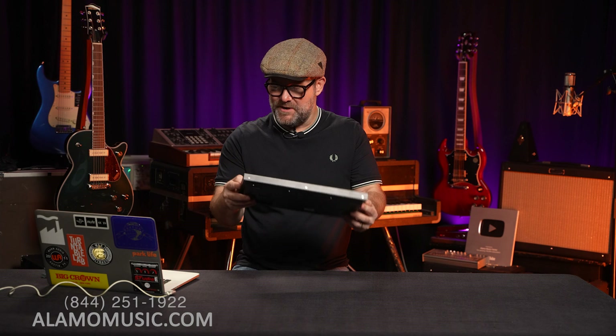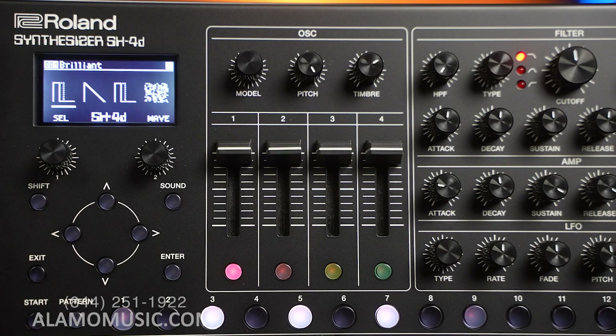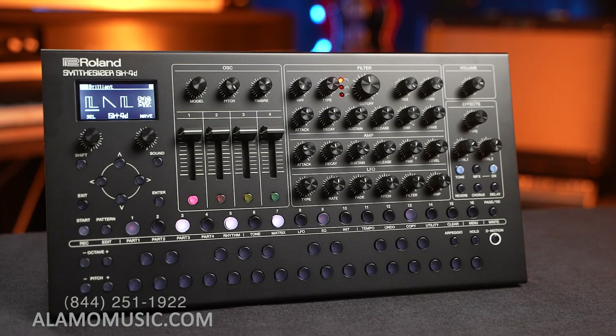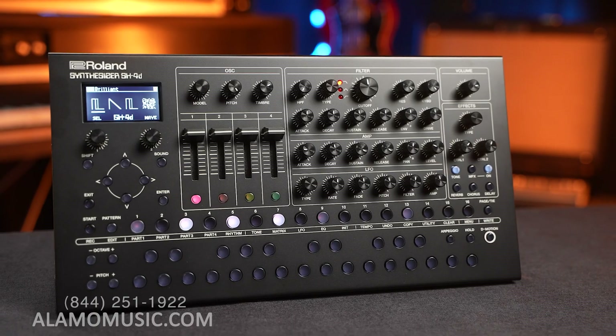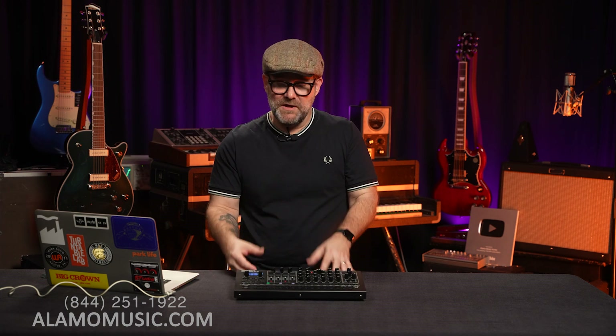Hello Internet, Chris Klein here with Almi Music Center in San Antonio, Texas. We are going to take a deeper look at Roland's SH-4D today. My unboxing video was kind of wonky — I wasn't prepared at all because I hadn't done any research on this brand new device. Now I have, and I've delved into it quite a bit more — so much more that this is now mine. I'm gonna keep it.